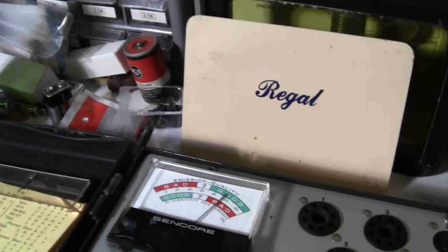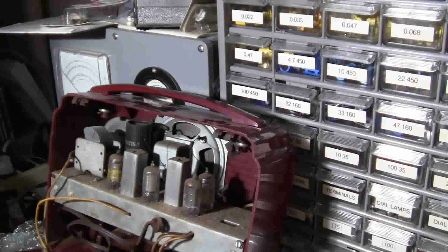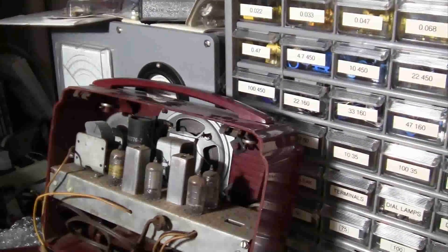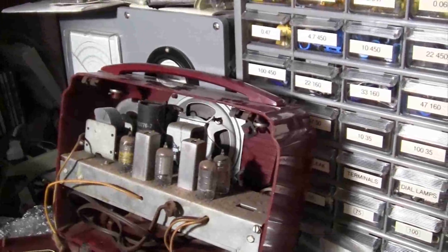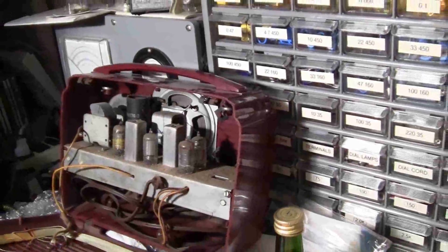Now I'm going to look for some tubes, and I have a few radios that I can look at. I'm hoping to get all three tubes out of here, and hopefully they're good. We're going to do that right now and see what happens.